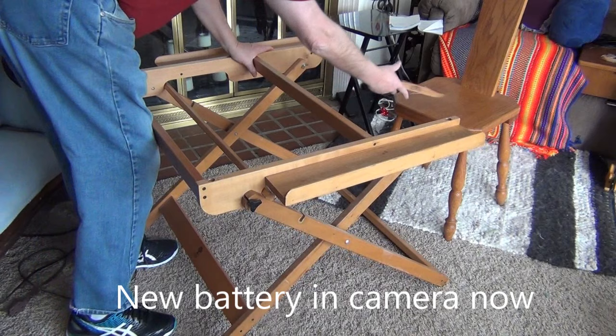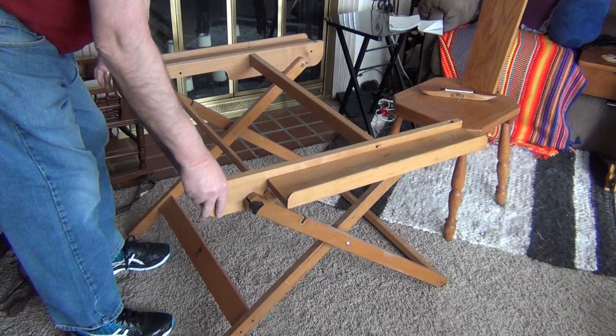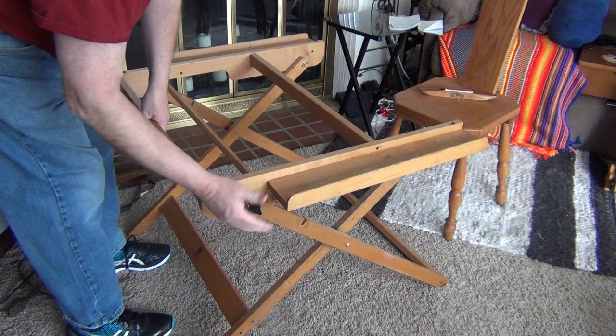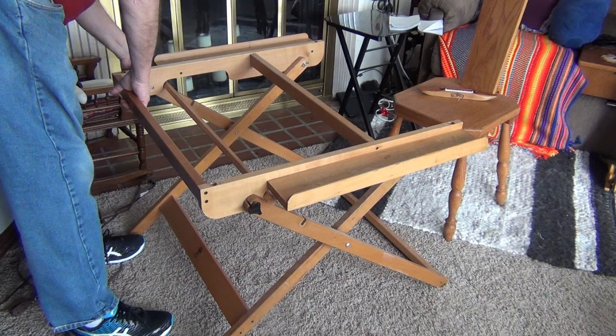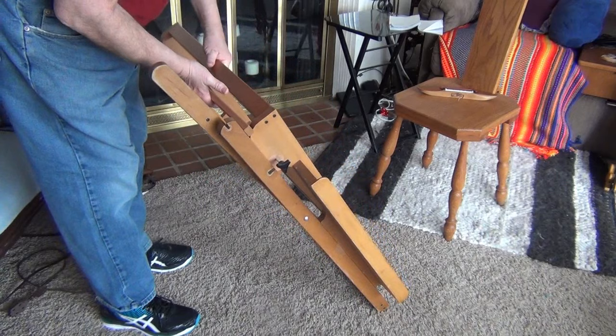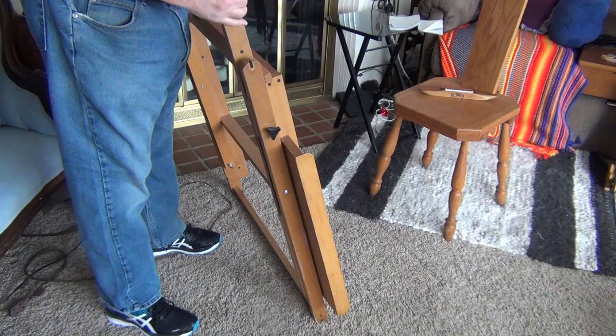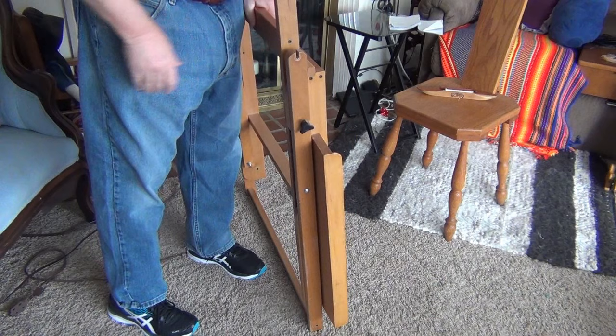The loom is out of the way — set the shuttle on the chair. Next thing we have to do is the stand. Loosen this little wing nut here — a three-pointed wing nut — and an equal one on the other side. Then lift like this, get my hands out of the way so I don't get caught, down to there, and slide that in like that. There's the stand all folded up nicely — portable. The loom is leaning against the wall over there and I'm ready to travel.